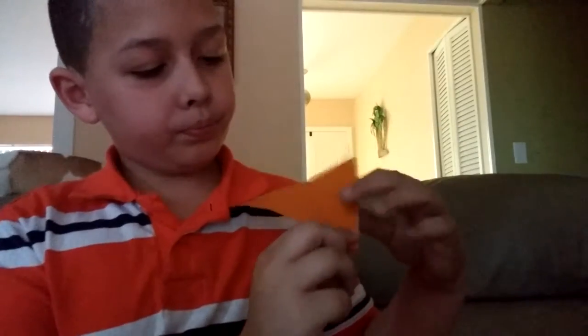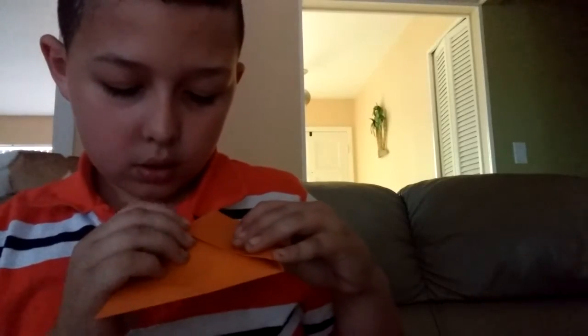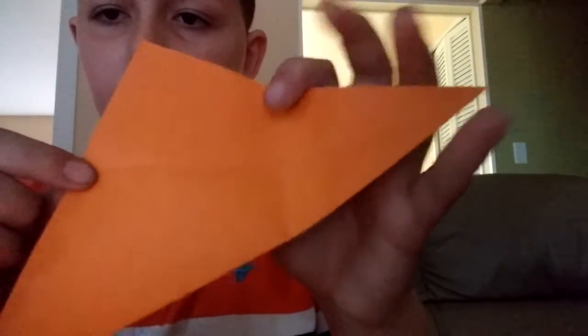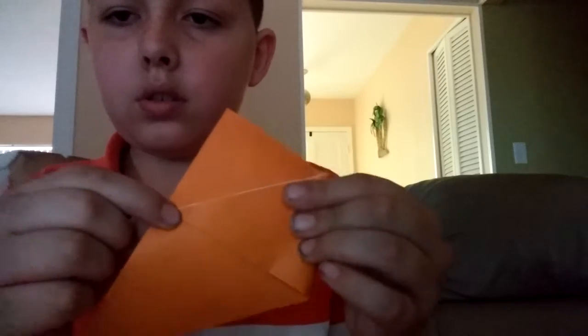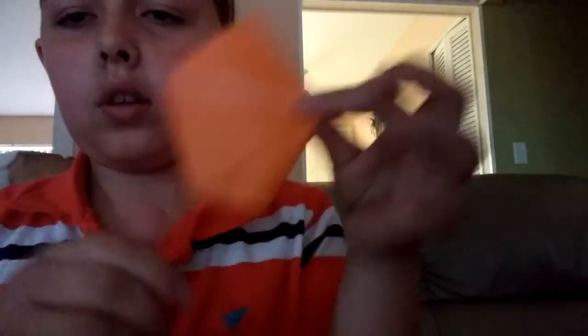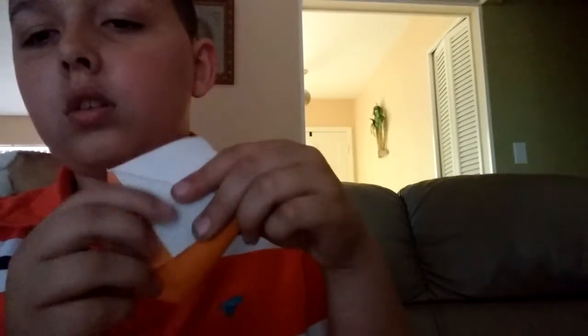Then fold this edge over to where this end is, right there where we just made that crease. Have it like that, and then take your other side and fold it over to here. It should look like that. Now take this part and fold it down.